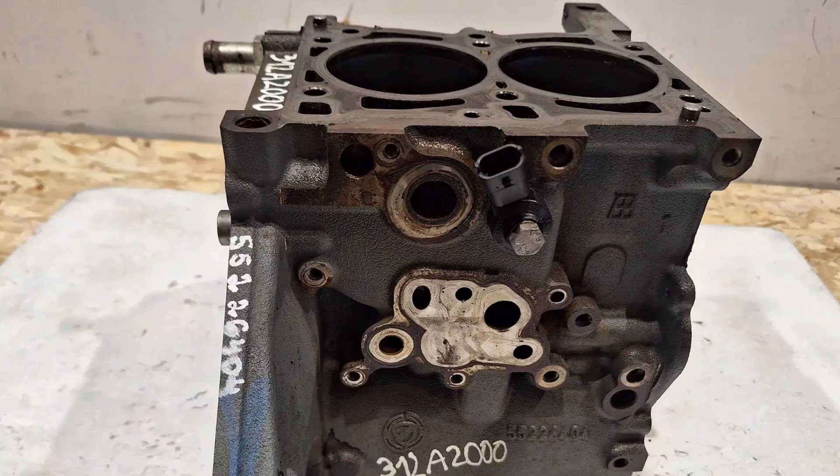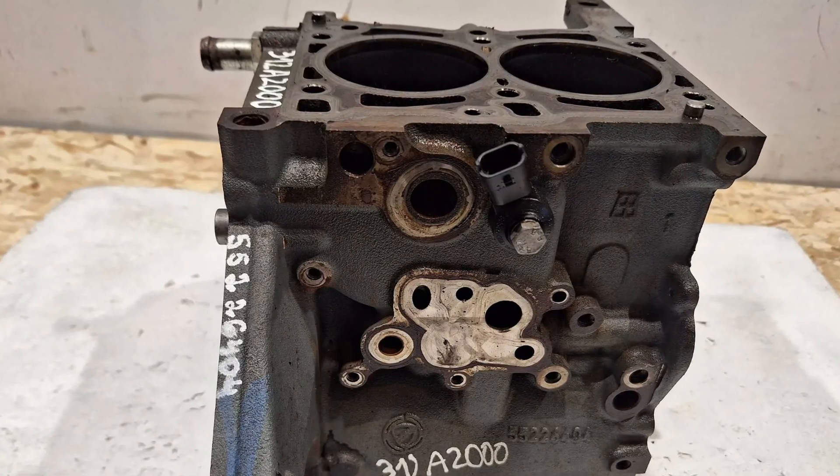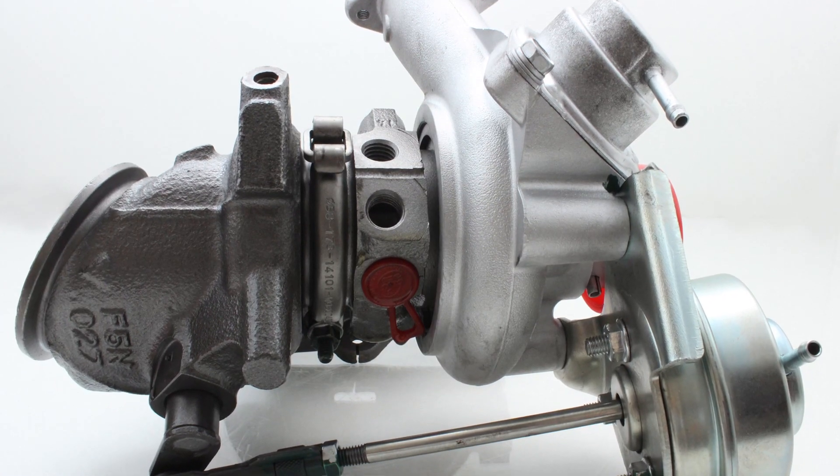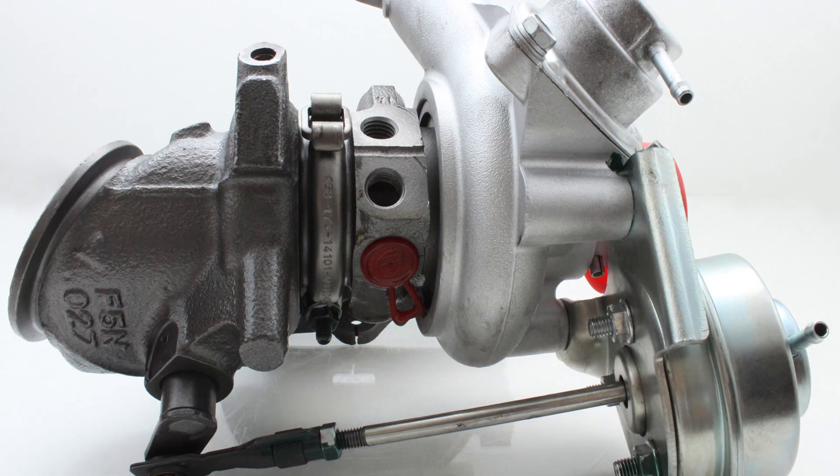The TwinAir family is mostly known thanks to the 0.9 turbo engine, which is a two-cylinder engine. It comes with a cast iron block, a chain-driven timing system, and is equipped with a Mitsubishi turbocharger. There have been several variants offering 85 to 105 horsepower and 145 Newton meters of torque.